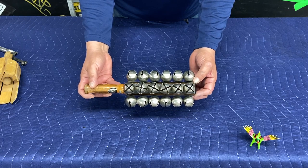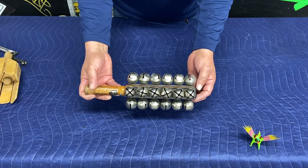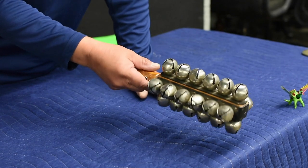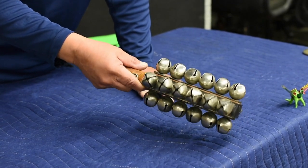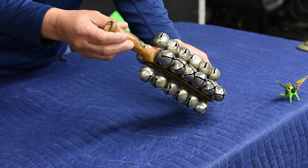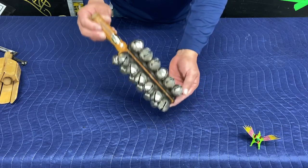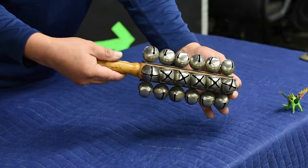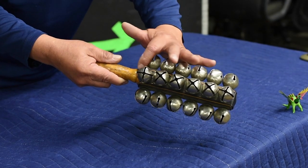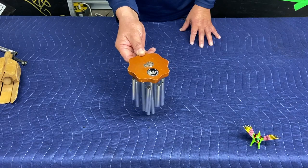The ever popular sleigh bells. A lot of the instruments I use are for color, for textures, sound effects. My favorite time is to use these as jingle bell, jingle bell, jingle bell — all man-made, stapled together. A sound effect. Chimes.